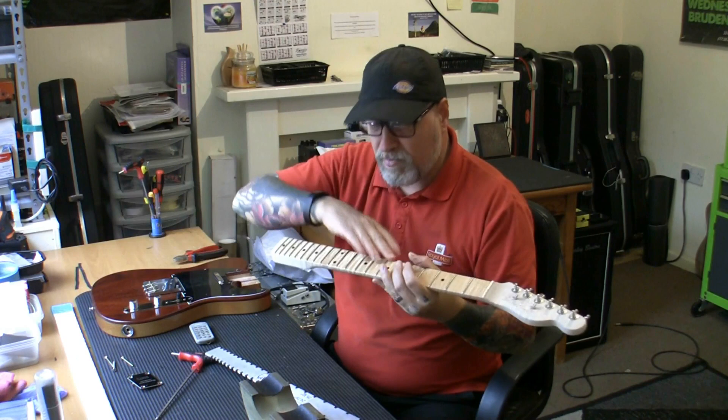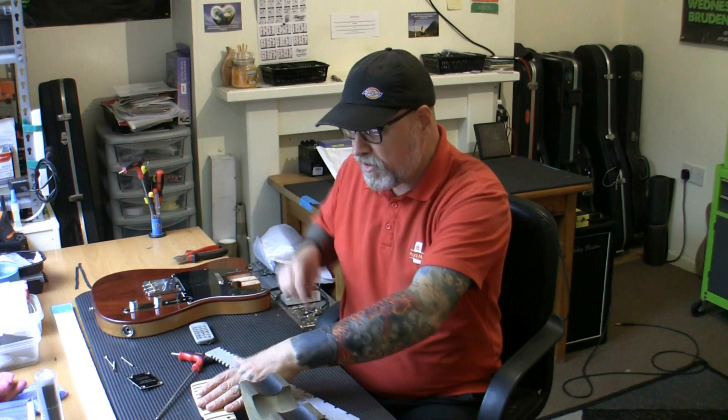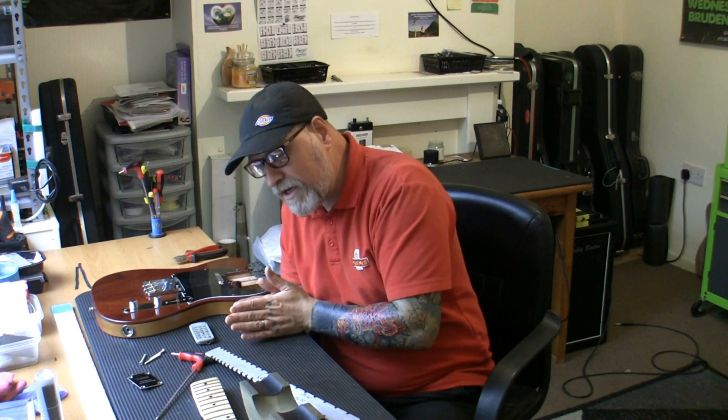I'm going to bolt it using its own bolts and neck plate to a piece of 30mm MDF, get it set dead straight, bring the camera over, and go across with a fret rocker. The whinges about the truss rod aside — at least the truss rod works, which is great. It's just a little bit annoying having to keep taking the neck off to set it. Let me get this set up and I'll bring you back soon.